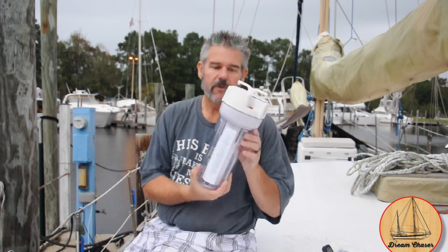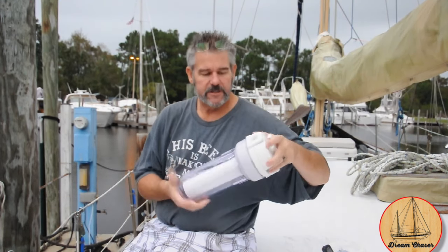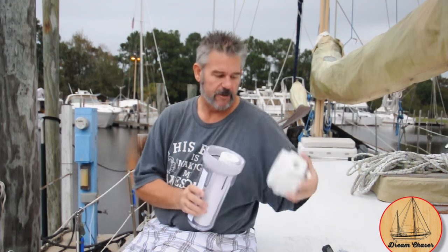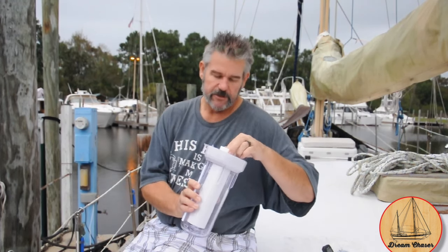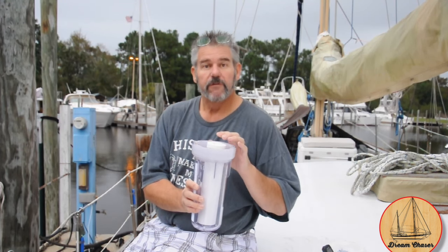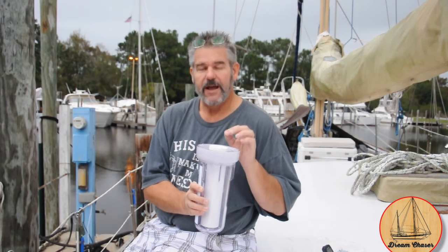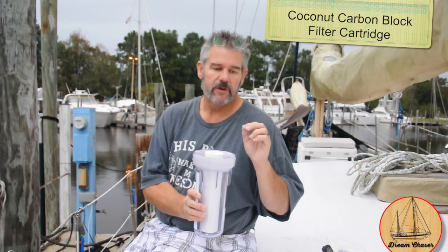First thing — we ordered our filters. You can get these off Amazon, I'll put a link down below. These are canister filters; take the top off and the filter is replaceable. We like to use a 5-micron sediment filter, followed by either a 1-micron or half-micron coconut peel carbon filter block.